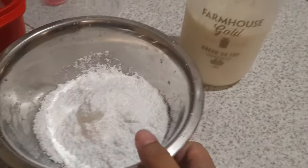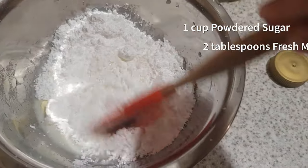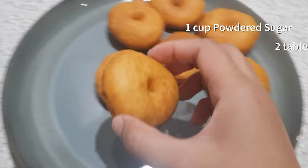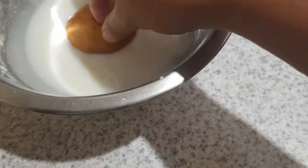For the sugar glaze, combine one cup of powdered sugar with two tablespoons of milk — but you can always use your own dip, it could be chocolate if you want. Dip your doughnuts until fully covered.